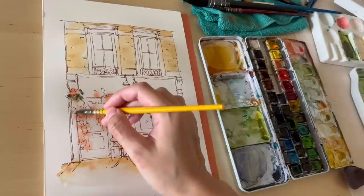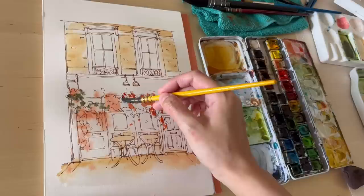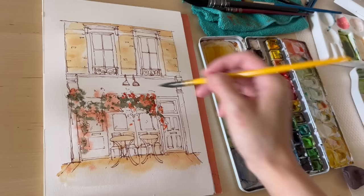I'm painting in the greens quickly because the paint and paper are starting to dry. I'm using a mixture of sap green, light red, and burnt sienna. I added in some ultramarine because it looked too light — I don't want the greens to be too overpowering.